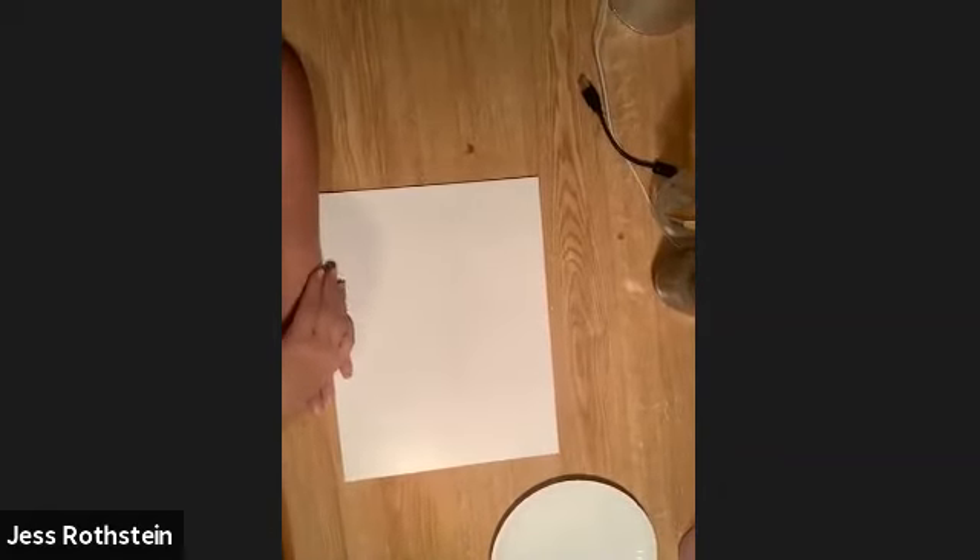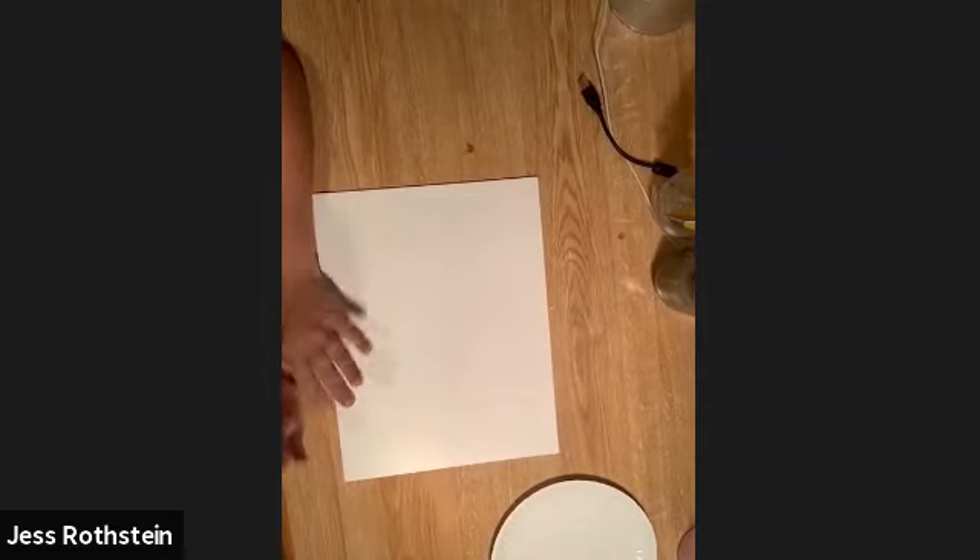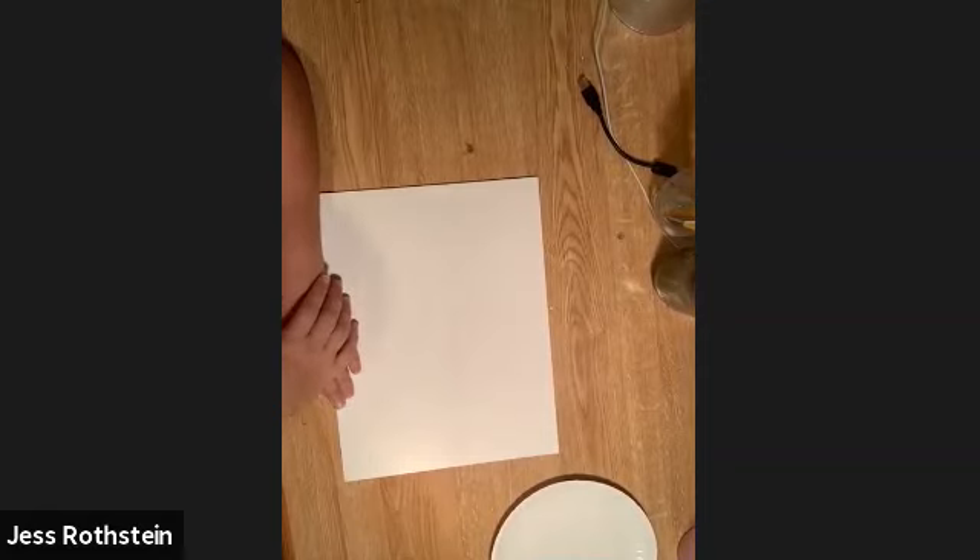Hi everybody and welcome to my class. This is a short one that's just about blending. I am not going to paint anything else. I'm just going to go over the steps on how to properly blend with your brushes, and you can pretty much do any background you want with any color.